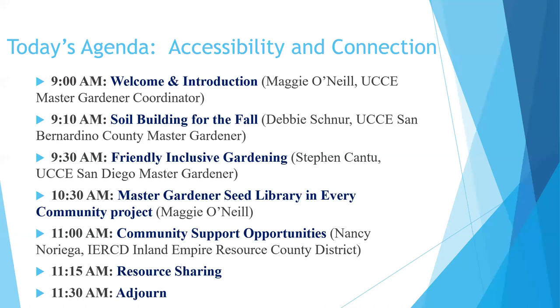For today's agenda: at 9:10, Debbie Schnoor will talk about soil building. Our featured speaker Stephen Cantu will talk about friendly, inclusive gardening. Then I'll talk about our Seed Library in Every Community project. We'll hear from the Inland Empire Resource Conservation District about things they're doing in the community. And then we have resource sharing, where I'll share a few resources and programs, and you're welcome to share anything you'd like as well.